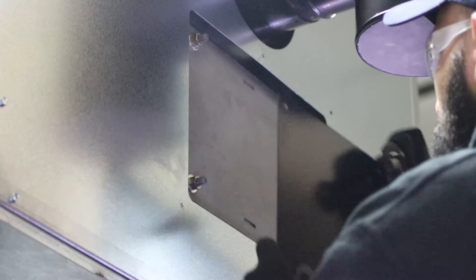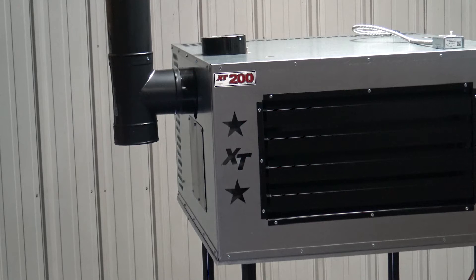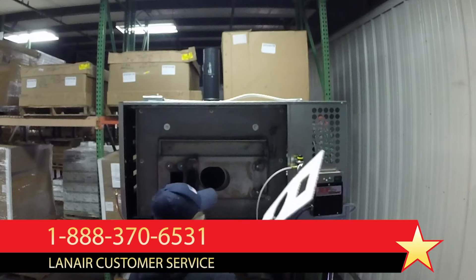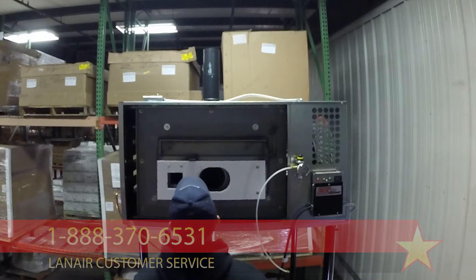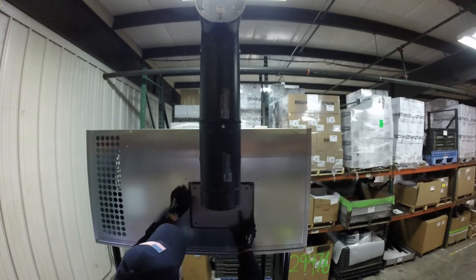Remove the access panel on the opposite side of the heater and repeat this process. Inspect the chimney connector as well and clean it if ash is present. Contact Lanair customer service for replacement gaskets for any that were removed in this process and ask for further assistance if you need to change the target brick. Never attempt to operate a unit with loose or missing access panels or gaskets.